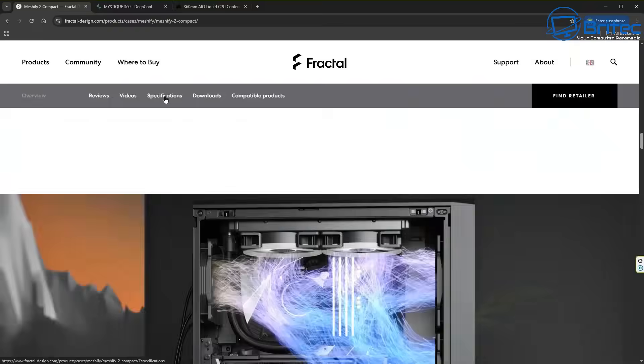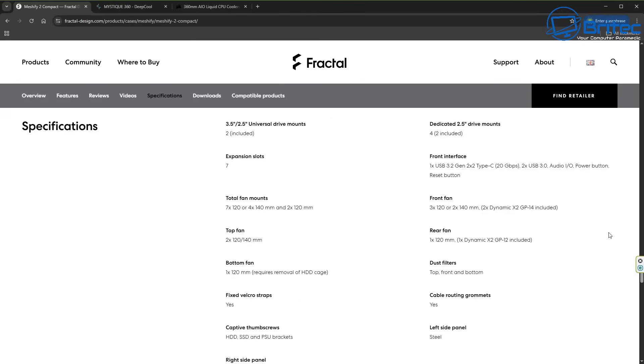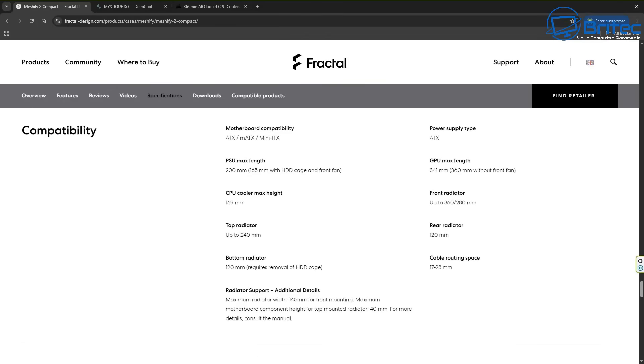Let's go to the website — this is what you should be doing, checking the specifications. Unfortunately, a lot of websites, including Fractal, when they're selling cases don't actually tell you the maximum space you have in the front. All it says is that it supports a 360mm radiator for the front of that case. You can see right here it says front radiator, and it also tells you the GPU max length, which is also very important. Front radiator: up to 360mm/280mm — that's what the front will accept.